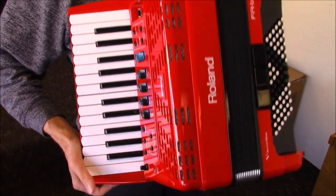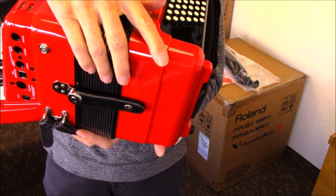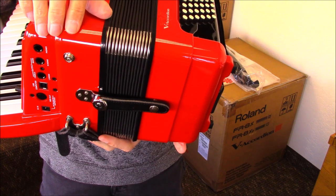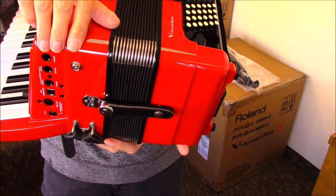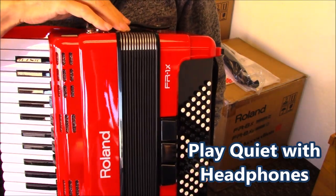Underneath on the bottom side here, we do have jacks so that you can plug in headphones and you can plug it into an amplifier. And the accordion does have bellow straps on it.